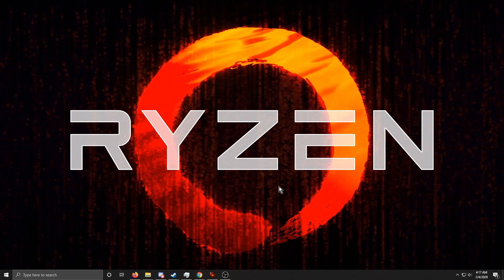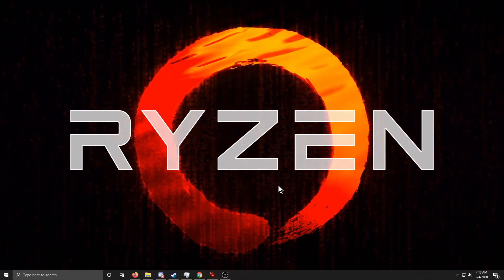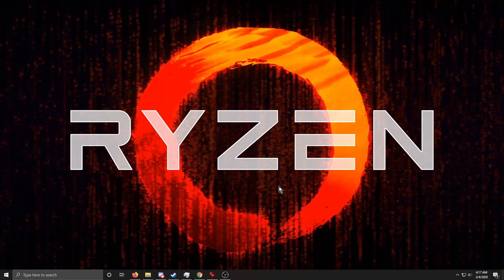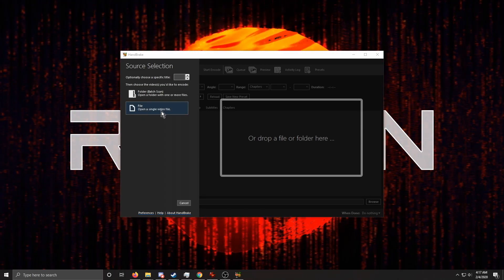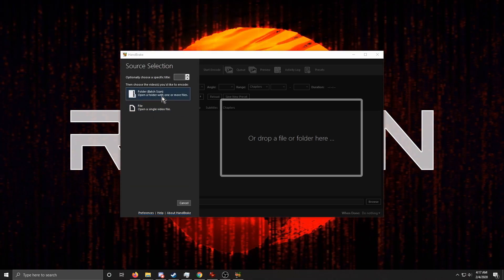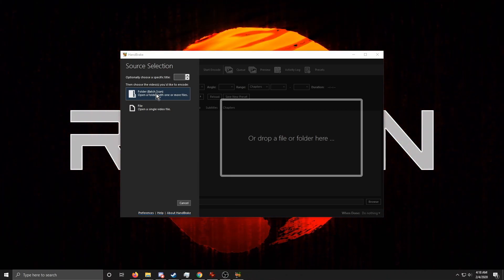First, we need to launch a program called HandBrake. It's free and probably the best free video converter out there. I'm going to launch it right now. We're going to process a whole folder at once — you can do a single file by clicking 'Single File,' but I'm going to show you the folder batch scan option right here.